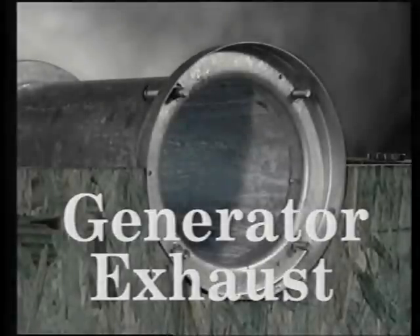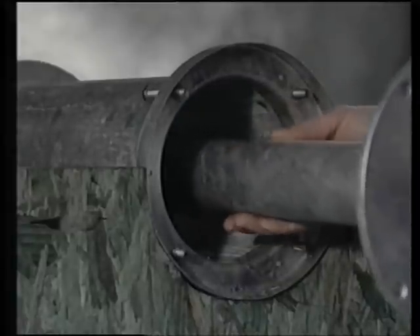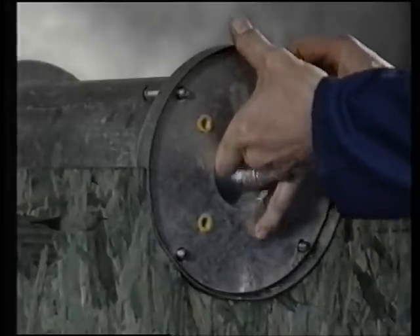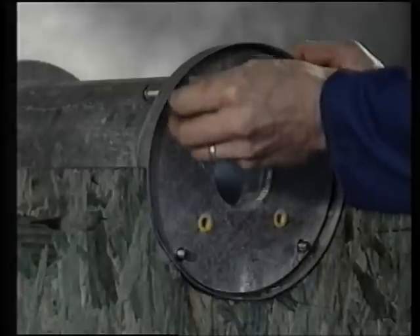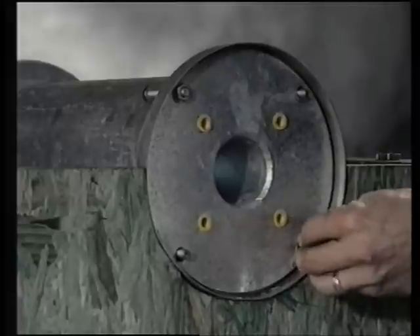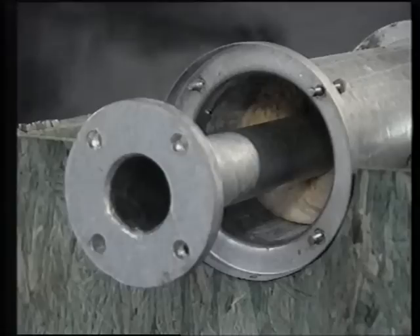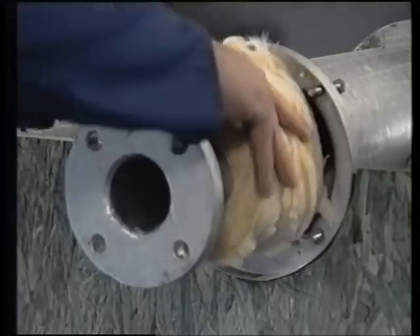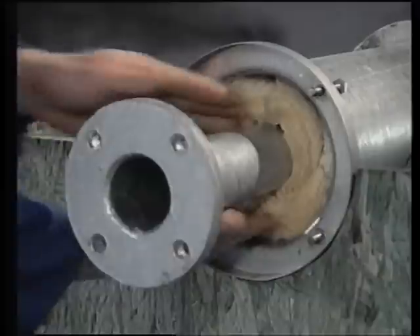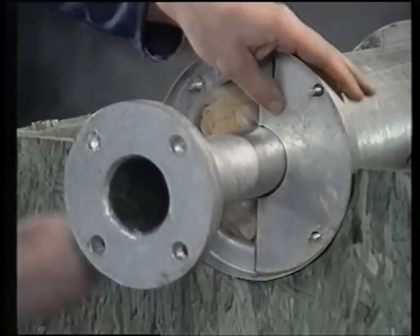Generator exhaust: the exhaust system for the generator needs to be ducted to the outside, where it penetrates an unprotected outside wall. An exhaust pipe wall sleeve needs to be incorporated to prevent any blast from entering the shelter. A wall sleeve for this purpose would be pre-cast into the concrete, allowing the exhaust pipe to be fitted in the manner shown. Here we're demonstrating the installation of the generator wall passage into its wall sleeve. The inner pipe is passed through the wall sleeve from the outside, then secured to the wall frame onto the studs and bolted down. The four yellow-capped threaded holes are for fixing the generator exhaust on the outside of the shelter. Inside the shelter, the exhaust protrudes into the generator room. The exhaust from the generator is then connected to this flange. Insulation must be packed into the wall casing to prevent heat damage to the wall. Finally, the two half plates are fitted.